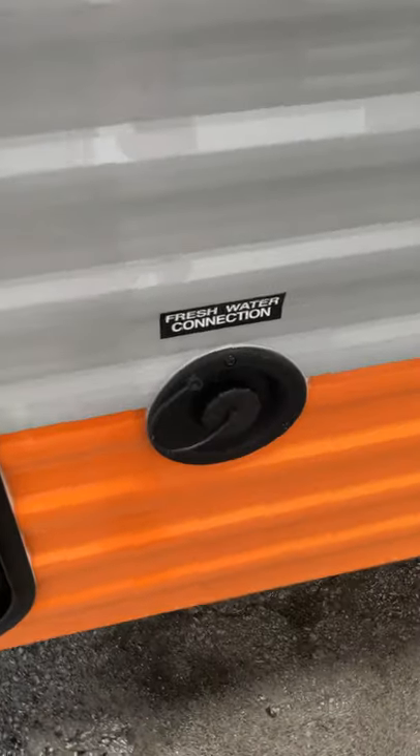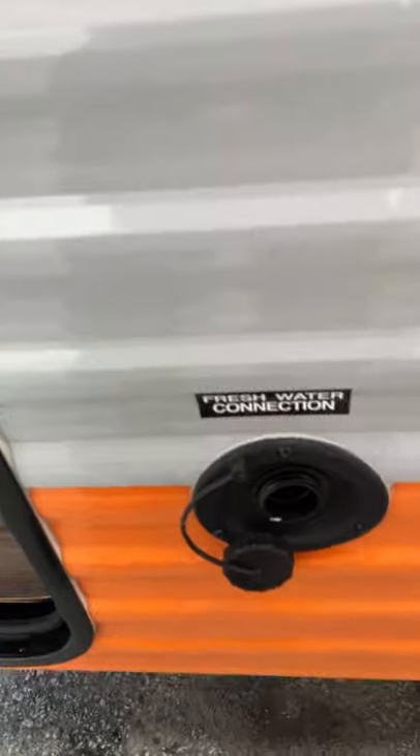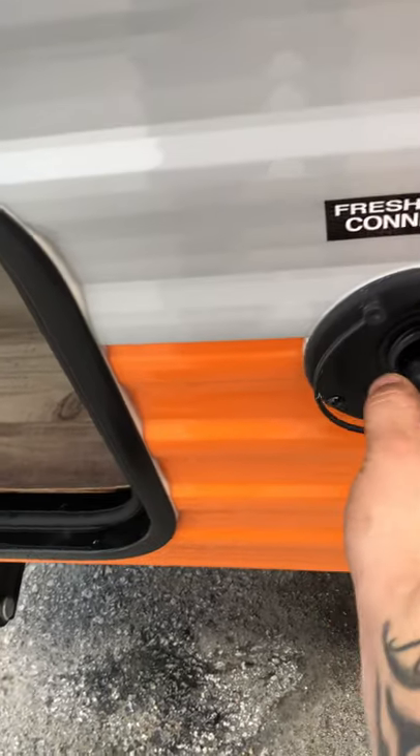Then you have a fresh water connection right here for your portable water tank. So when you're traveling and going to a state park, you can have onboard water — just put your hose in there and it'll fill up.